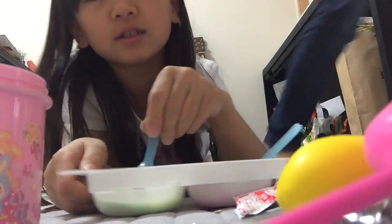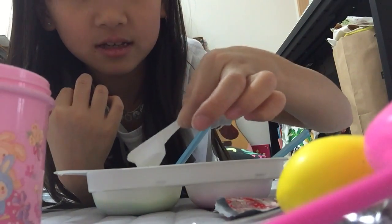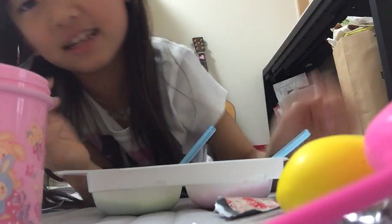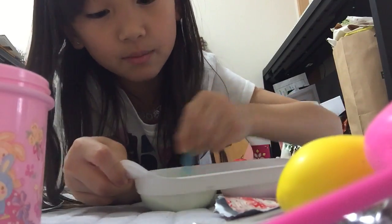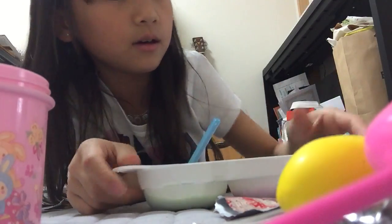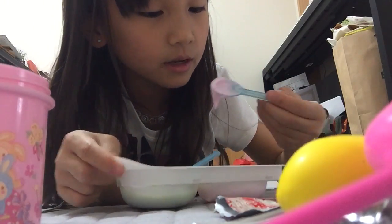I'll be mixing yours. So this is the stuff — it's not here anymore. Just kidding guys, I'm not wrecking hers, I'm just helping her. Mix, mix, mix — mixity mix! This smells good. I'm gonna eat some.